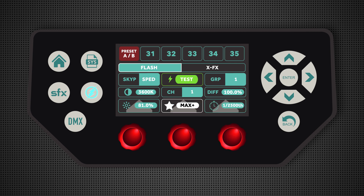You can also select max plus for the ultimate output in flash power, as well as control the diffusion and the brightness.